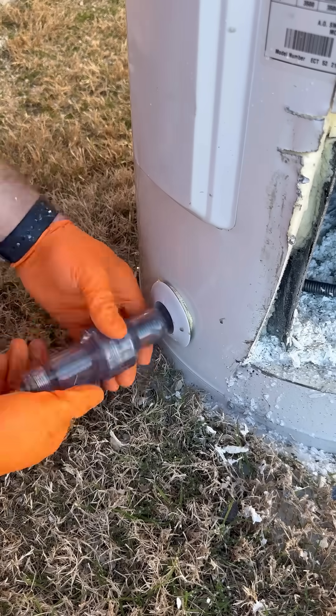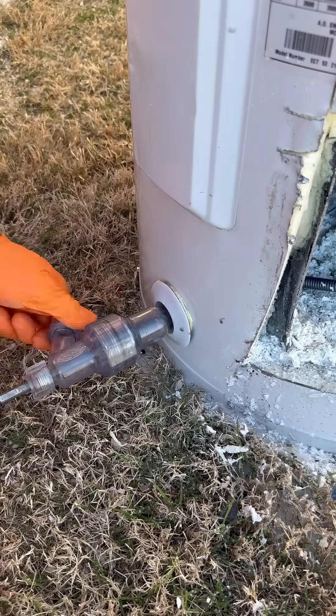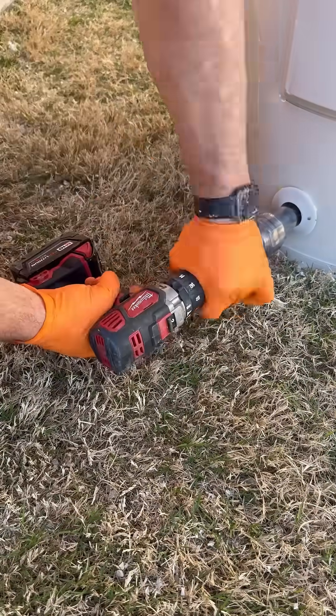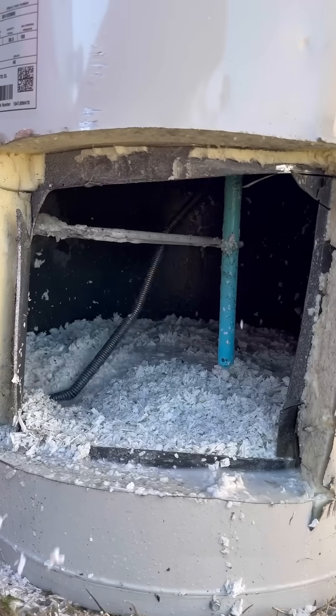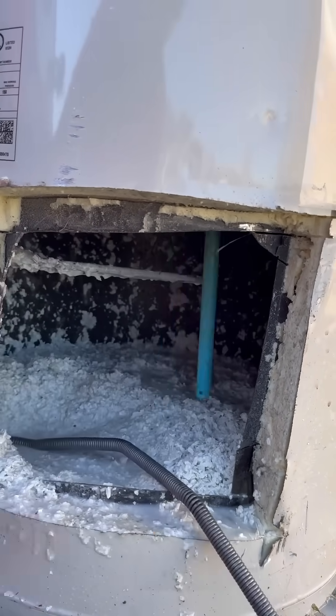The idea behind this product is that as you're flushing the tank, that wire is going to stir up any of the sediment and debris sitting on the bottom of the tank and flush that out as well. Being a plumber and knowing what's on the inside of these tanks, my concern would be the same as those comments that I mentioned before.